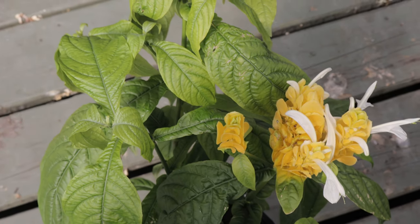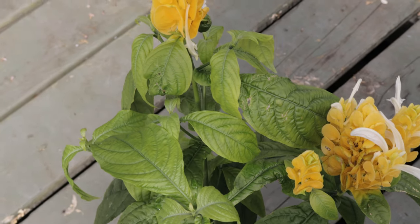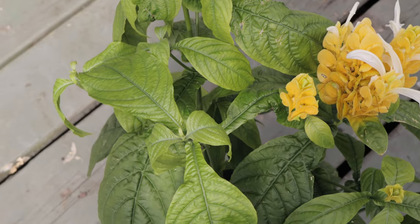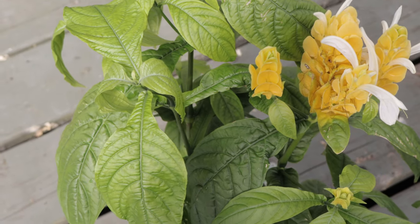The real flowers are small, white, and emerge from the bracts, though they are often overlooked due to the prominence of the yellow bracts. The leaves of the golden shrimp plant are dark green, glossy and elliptical, providing a lush backdrop to the vivid spikes. The bracts can last for several weeks and under ideal conditions the plant may bloom year-round.